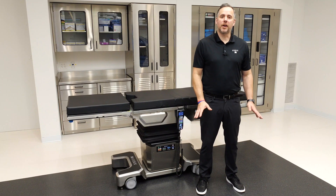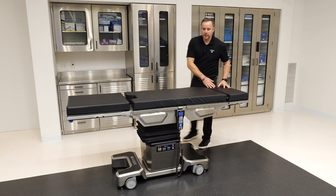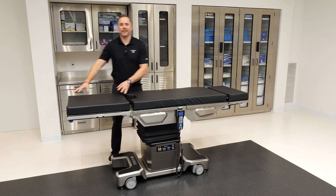Let's cover the tabletop. The 7080 offers a four-section tabletop: a head section, a back section, a seat section, and a leg section.